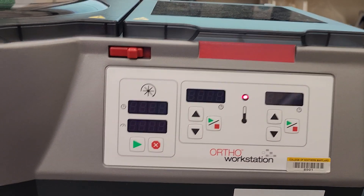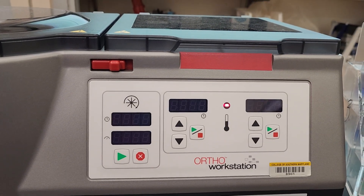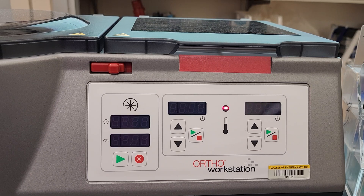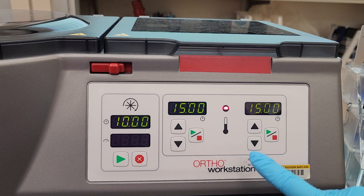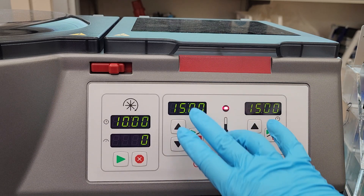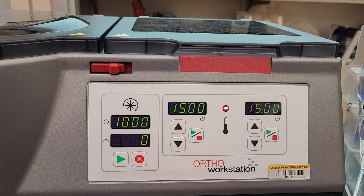And then it says it's going to start heating now. So as soon as the lights start blinking, you can press go and then it's going to start heating.